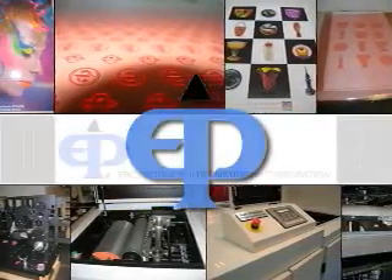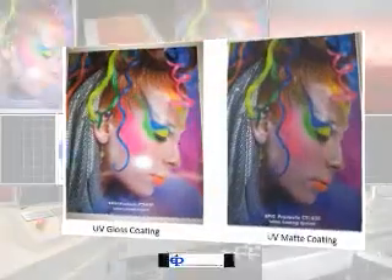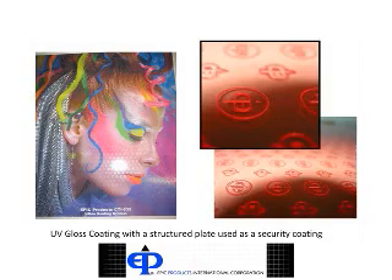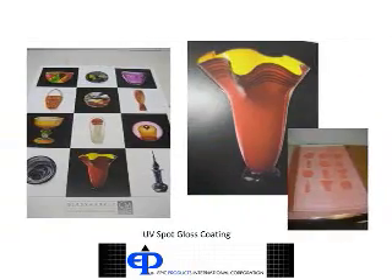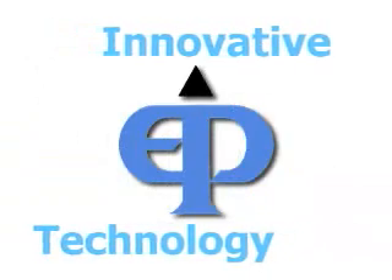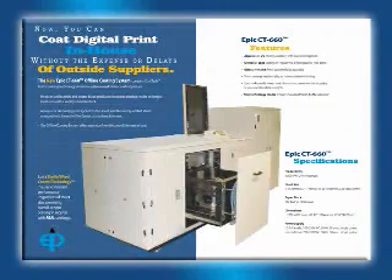Digital printing is challenging high-quality offset in more markets every day. UV and aqueous coating is a key part of producing digital printing that can stand up to the same demands as offset. For more than 30 years, EPIC has produced innovative technology for offset printing. We are proud to introduce the latest member of our family, the CT660 Coating System.